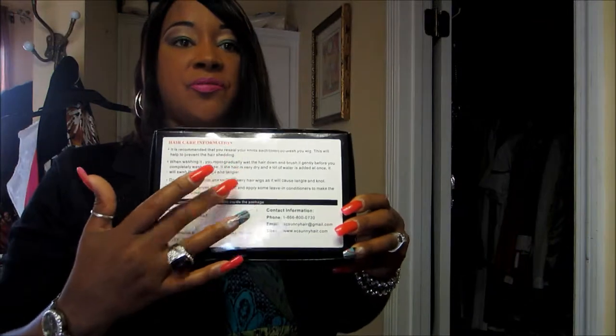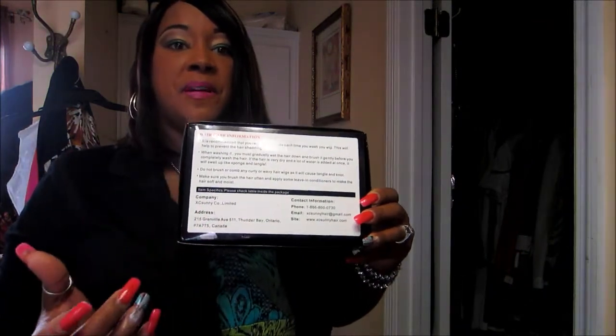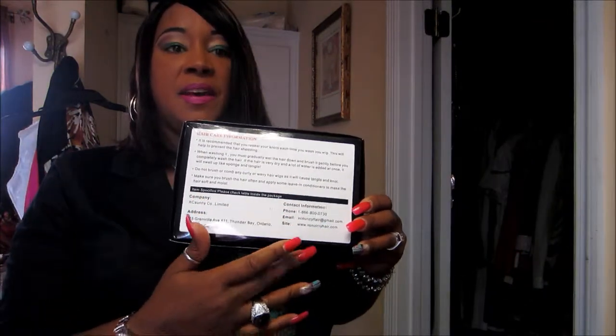Hello YouTube, this is ClassyMama42 and I'm coming to you real quick with a wig review. I'm on my way to work and I'm wearing a wig that I purchased from XCSunnyHair.com. It comes in a box like this, and on the back it has the care instructions, the name of the company, their address, and their contact information.